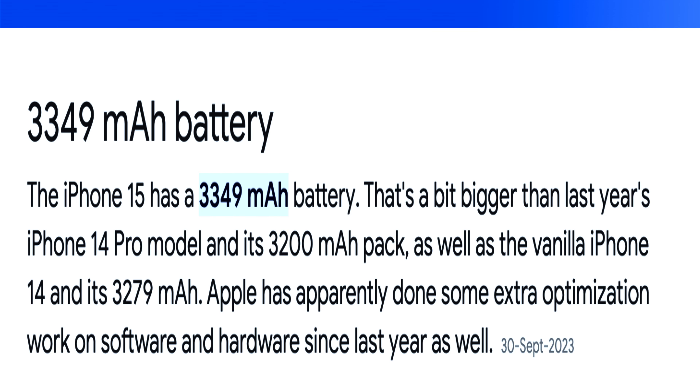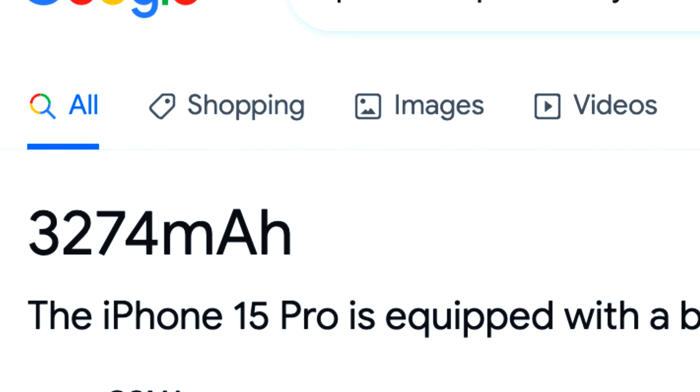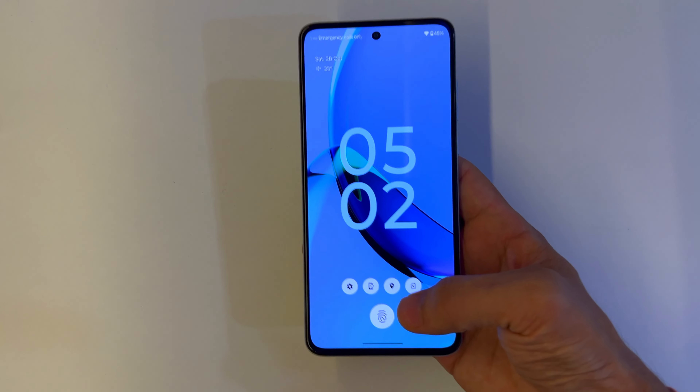The G84's AMOLED display consumes less power compared to the G54's LCD, so even though the battery is smaller, both phones deliver very similar battery life. As a comparison, even the iPhone 15 has a larger battery than the iPhone 15 Pro, yet the 15 Pro manages battery life similarly thanks to its more efficient 120Hz display — so the overall battery experience on both the G54 and G84 is very similar.